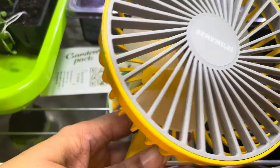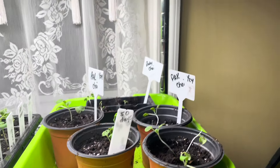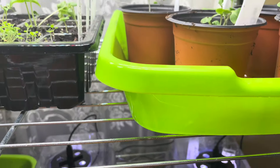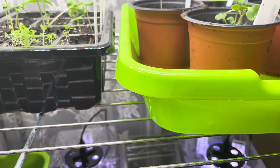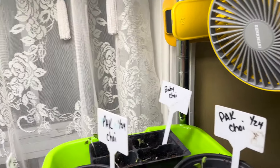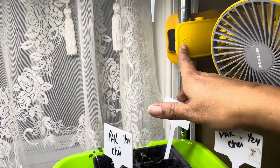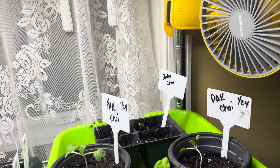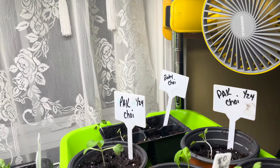It clamps right onto the pole here — you can clamp it anywhere. It oscillates and has several different settings that you use by pushing this button. It's clamped on the back securely, and it's not going anywhere until you move it. I got that off Amazon too.